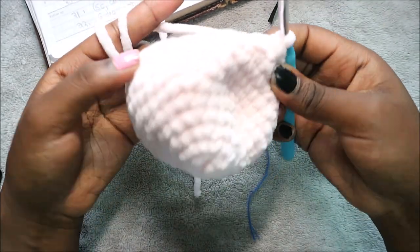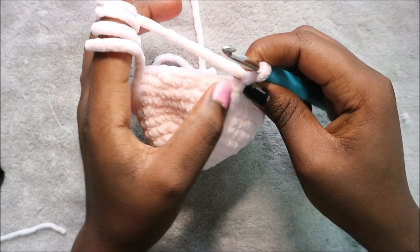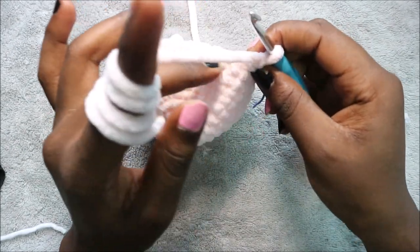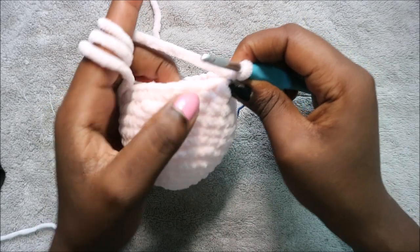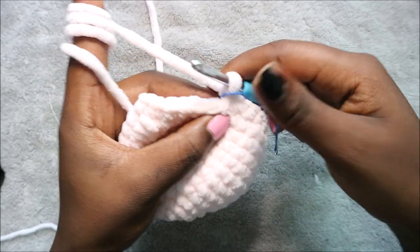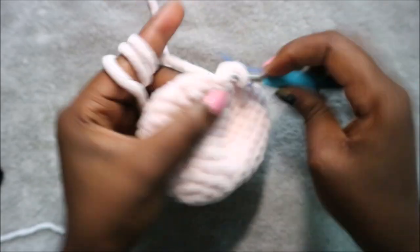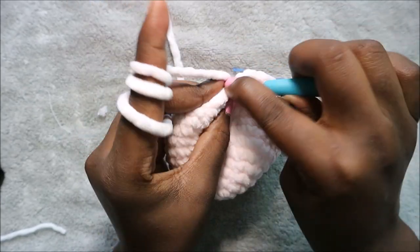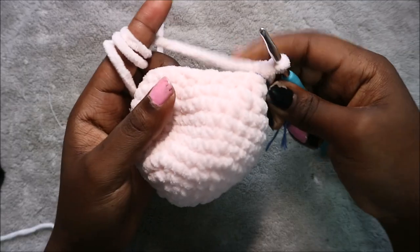Continue repeating until the end. In row 12 do single crochet all the way around for a total of 30 stitches. In row 13 do three single crochet then decrease and repeat six times for a total of 24 stitches — single crochet one, two, three, then decrease. Repeat five more times until the end.